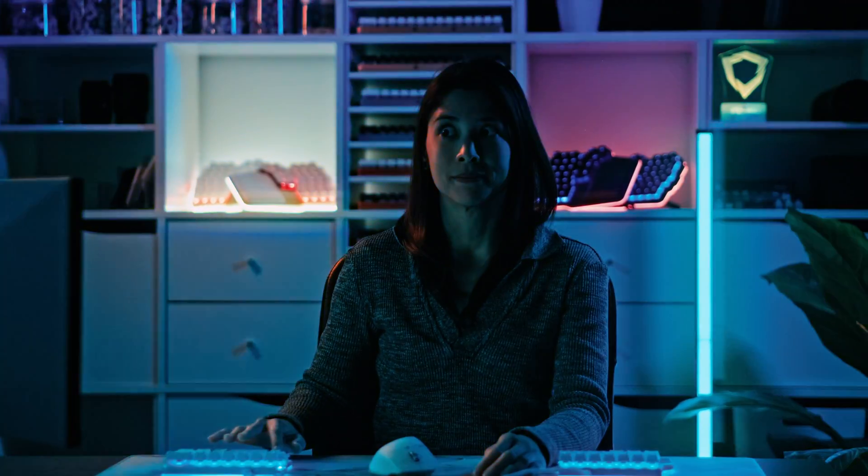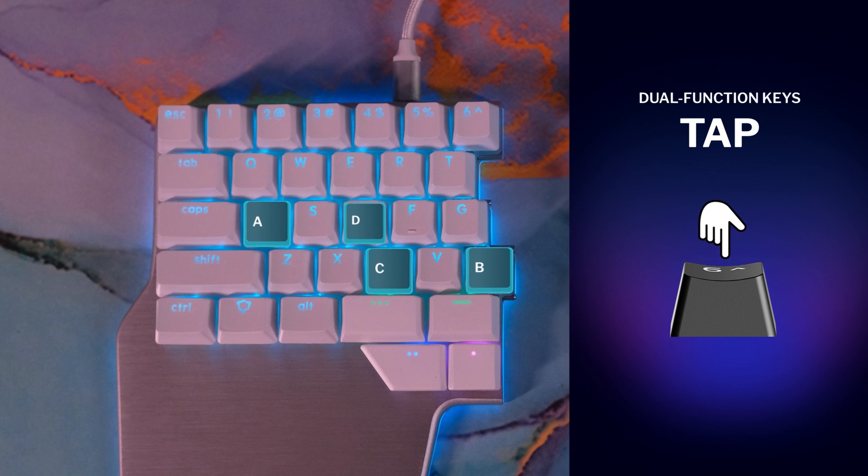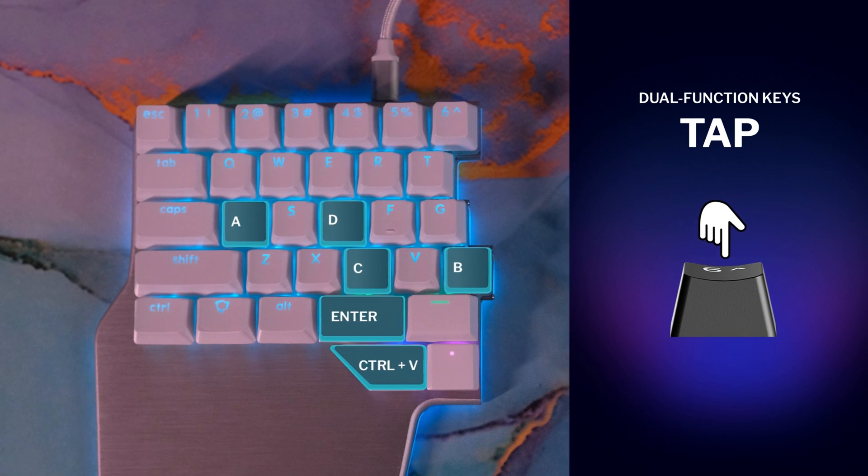As the name suggests, a Dual Function Key can perform two actions — one when you tap it, and another when you hold it. On tap, you can have any key like A, B, C, D, or Enter, or a shortcut like Control V, or even a macro.